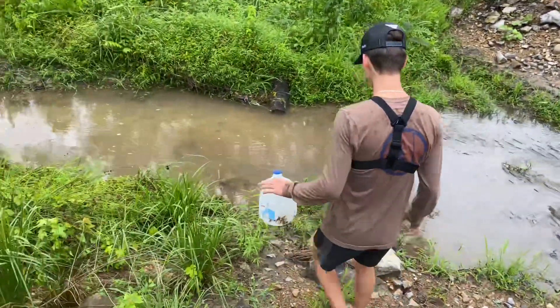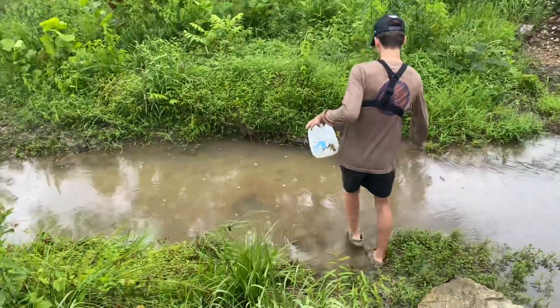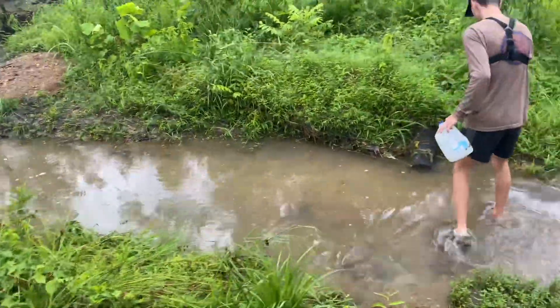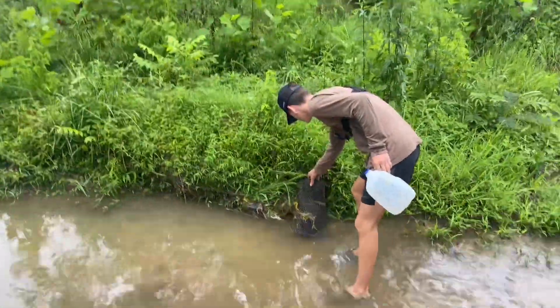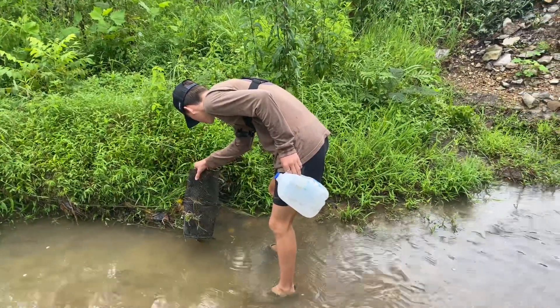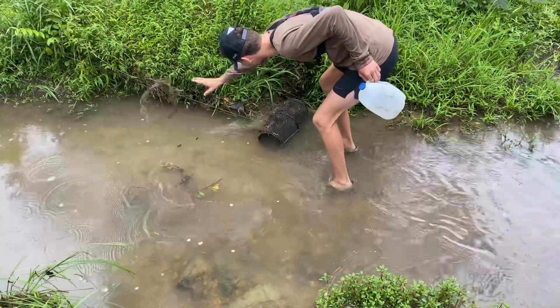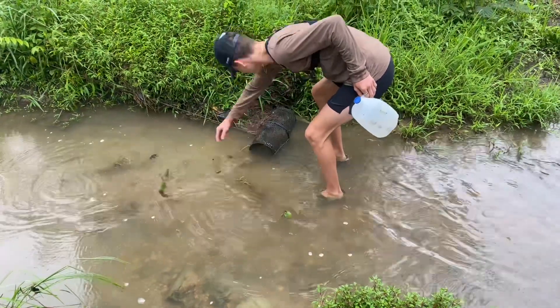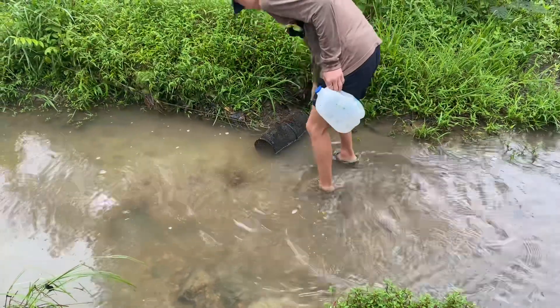Last time we did this we had like two or three minnows in there, but I doubt it. Wait — I think we might have something. Guys, we have two crawfish and one minnow! I kid you not, we actually have something. Let's get all this grass off so y'all can see. Bro, my minnow trap is dented — what is this? Something tried to get my minnow trap.